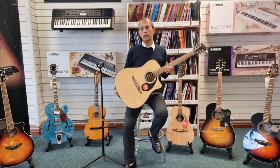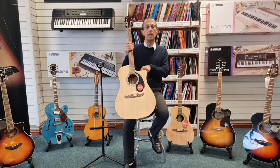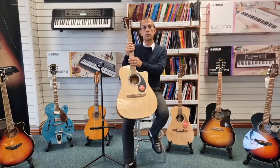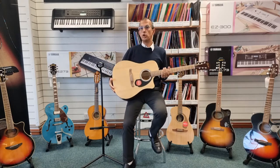This is a Dreadnought body style — a cutaway body style in fact. So we do have this cutaway here, which isn't just aesthetically pleasing but it also helps to reach these higher frets.